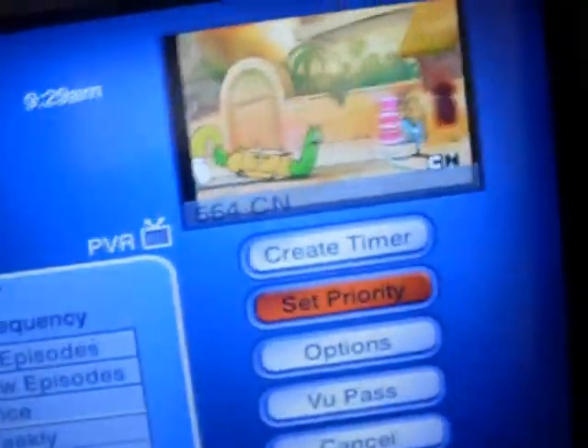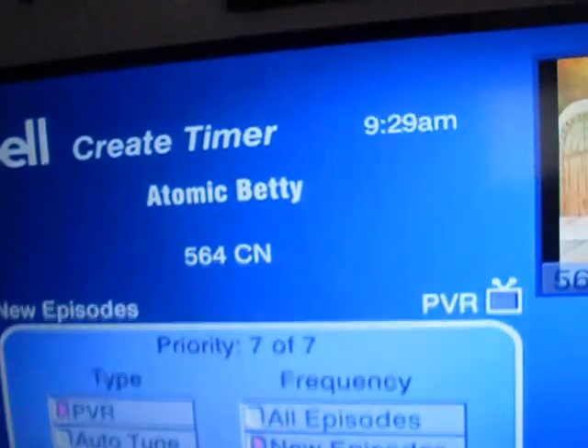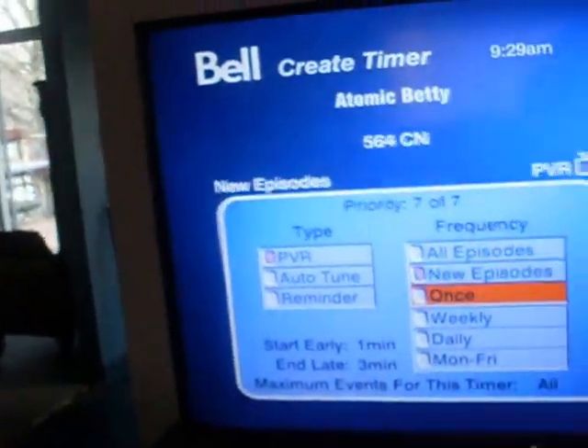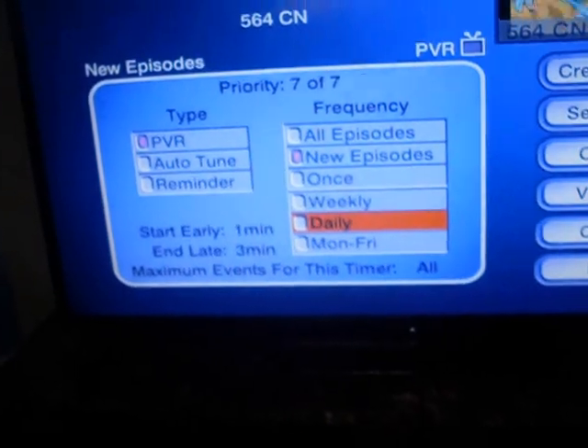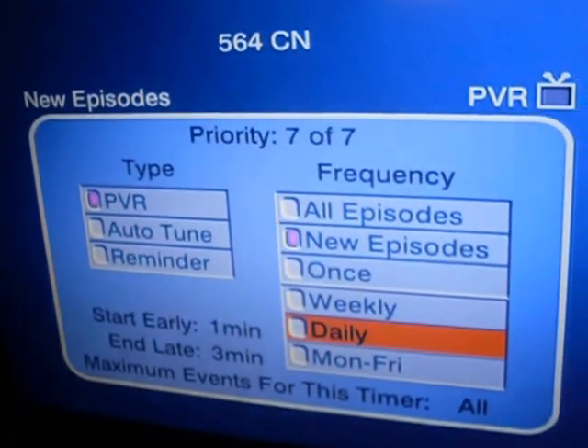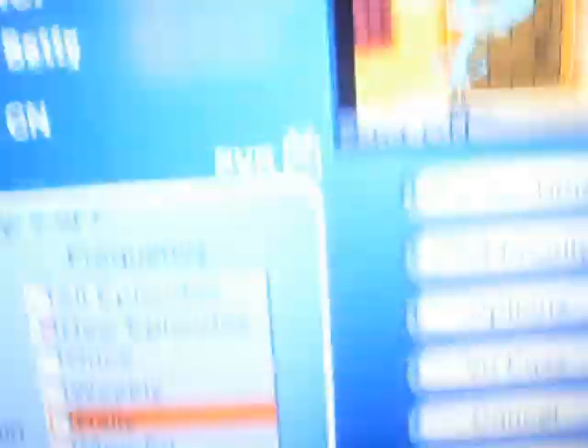If you're fine with all the settings — oh yeah, here — if you want to record this every day, or any show, you just go to Daily right here, see, Daily, and you press Select.